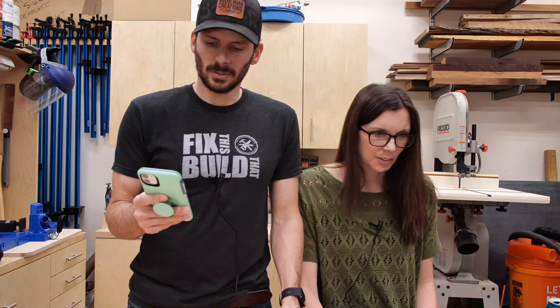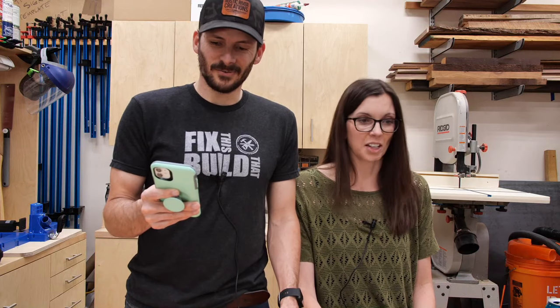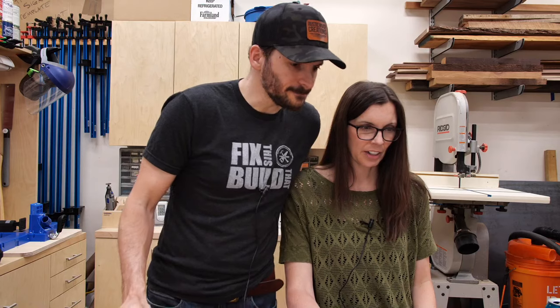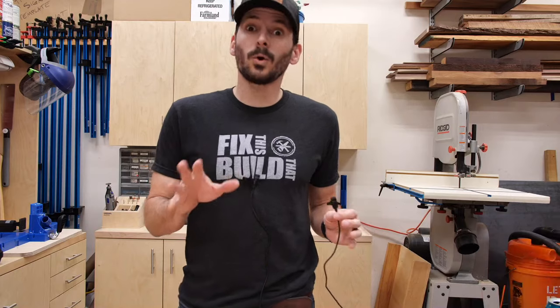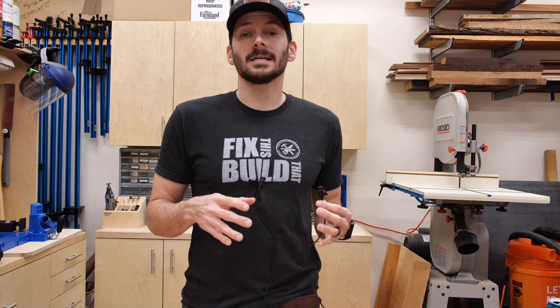So what we've been doing — we have a 3D printer that I bought about a month and a half ago. When the whole COVID thing came up, PPE was in short supply, and there were some designs put out on the internet. We've been making these little face shield masks. Susan's going to model it — look at this thing! It's a good look for her.